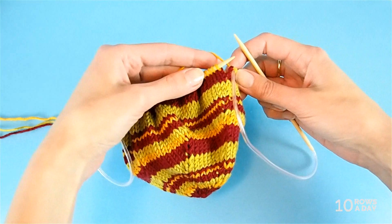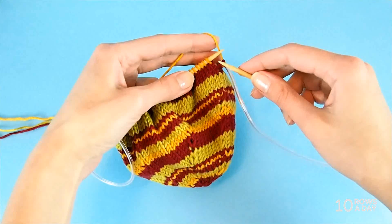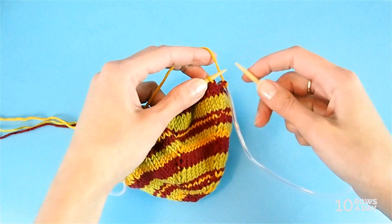In all three ways we don't do anything special until we get to the beginning of the second round worked in the new color. I changed the color one round before, then worked one round in that color, and now I come to the beginning of the second round — and now it's time to take action.